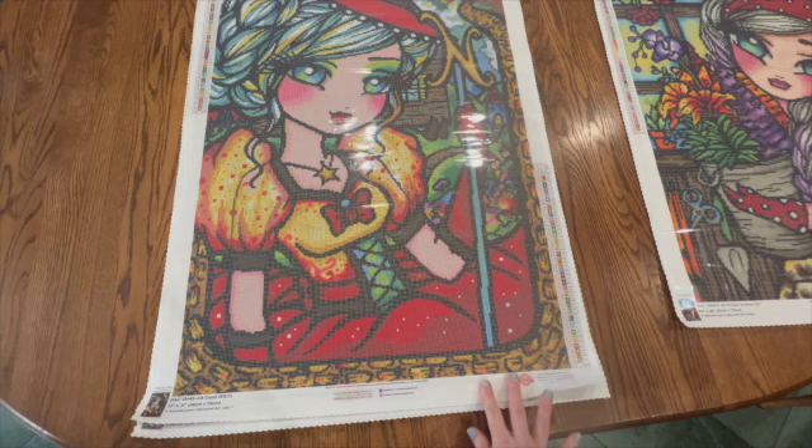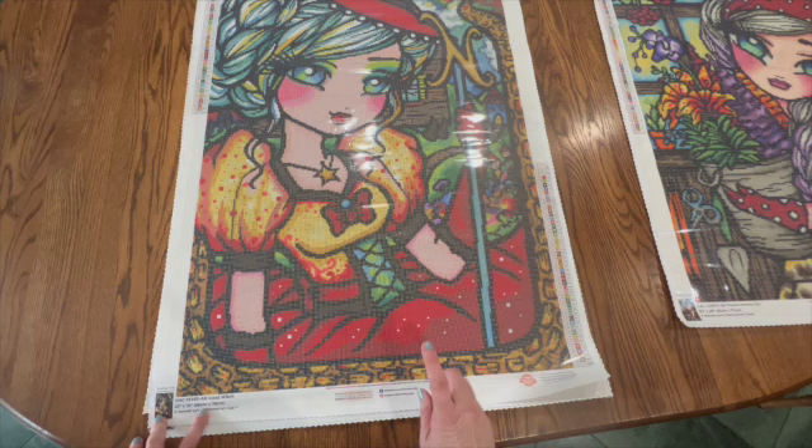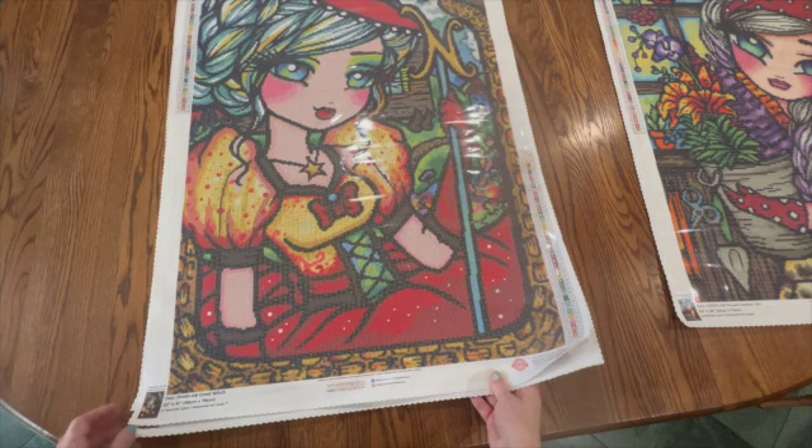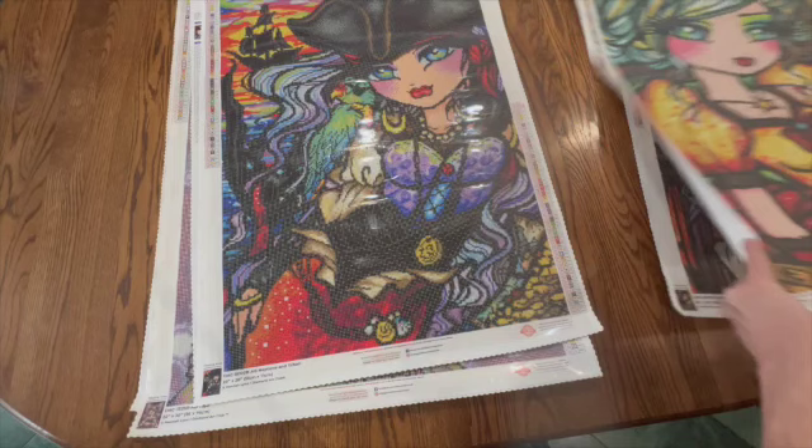The next one is Good Witch. This one is a 56 centimeter by 79 centimeter with 47 colors and two ABs. I will definitely include more ABs on this one. I plan on doing this one in September or October. This one is one of the very few squares I have by Hannah Lynn — I actually only have two squares by her and this is one of them.